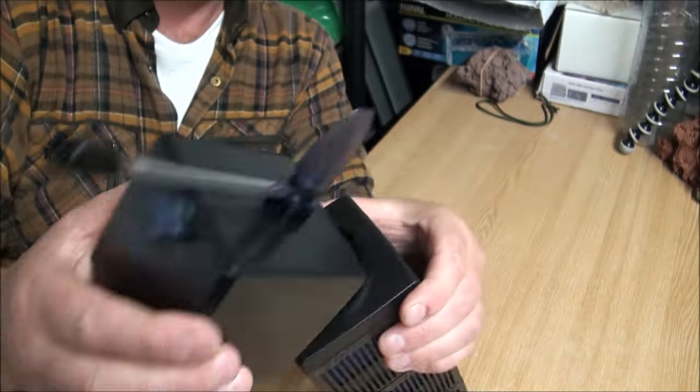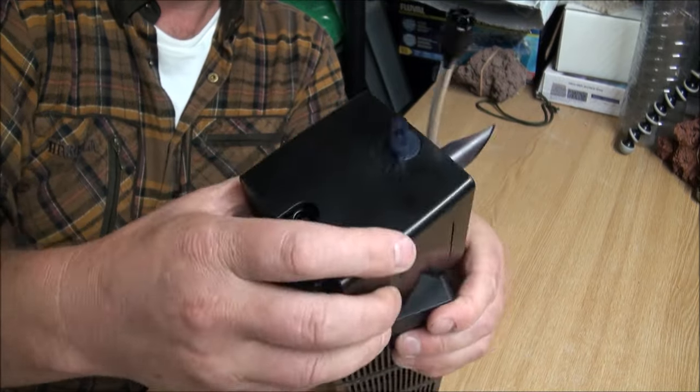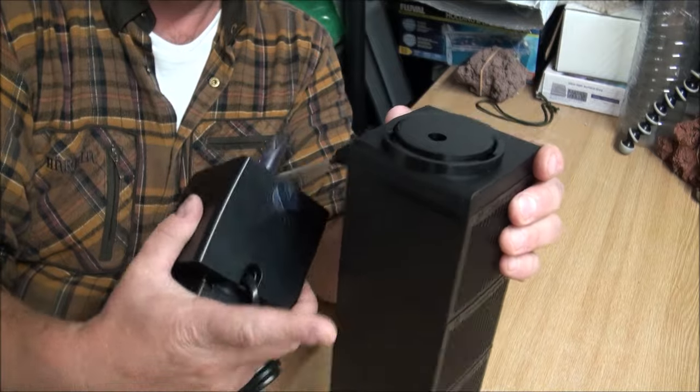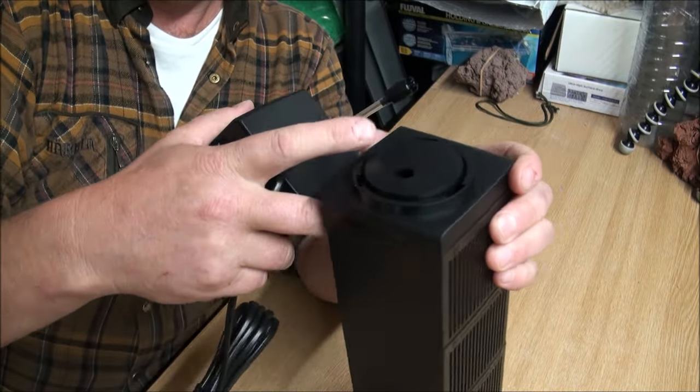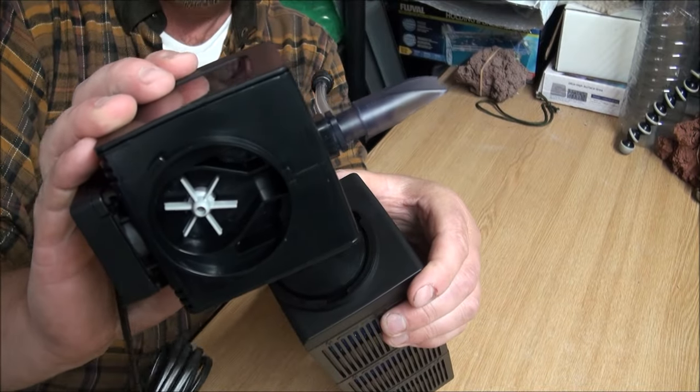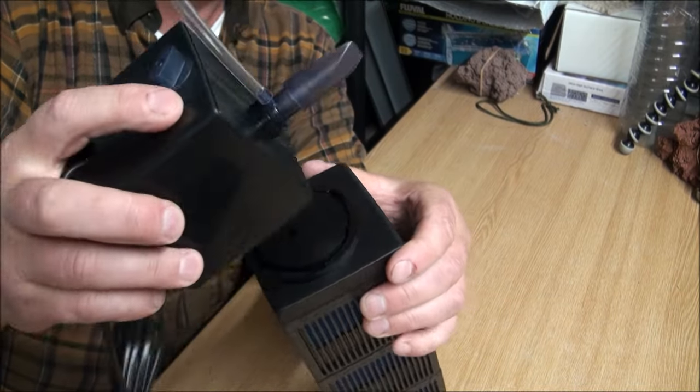The water gets sucked out through the filter — it goes in through all the sides, into the middle, up through all the different boxes, out through the top, into the pump, and then spat back out to your tank.